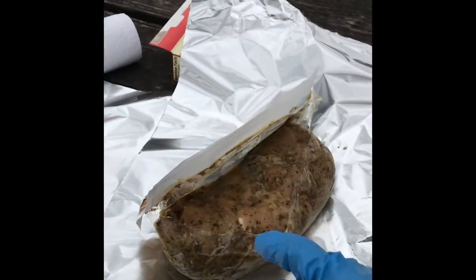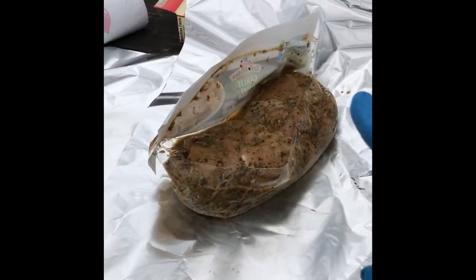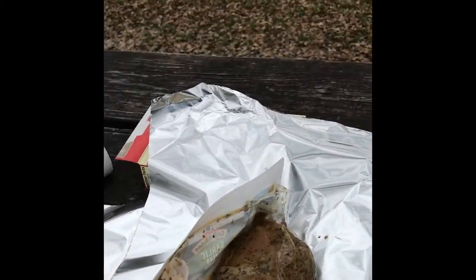Anyway, I've got my rubber gloves on — even though I do have access to soap and water right now, I'd rather just glove up and take care of this turkey. So I'm going to wrap it in the foil and then show you what I'm doing next.